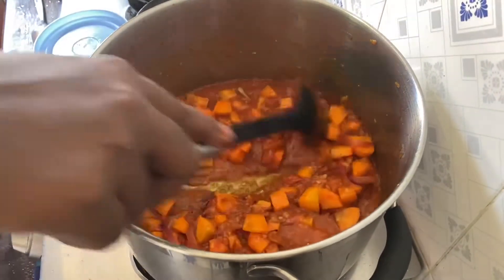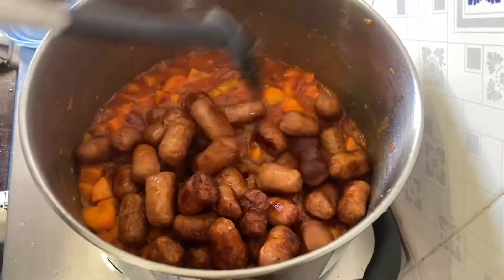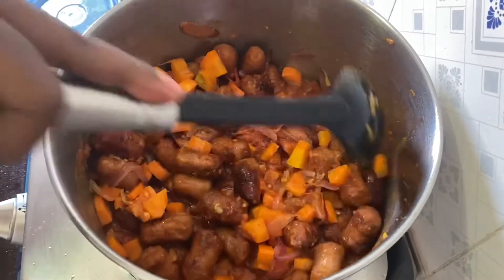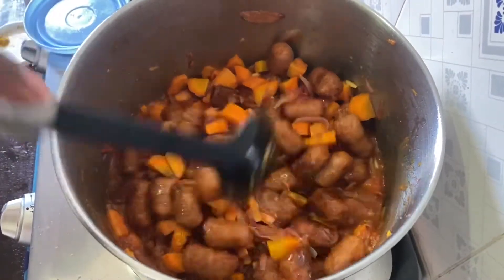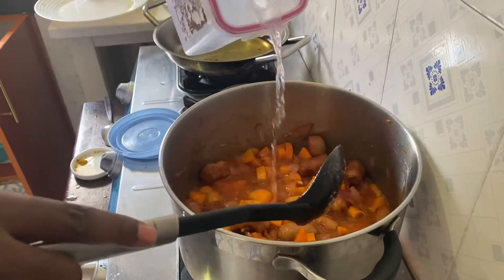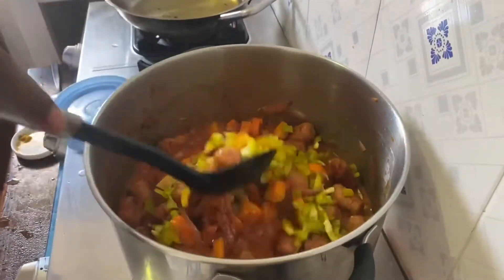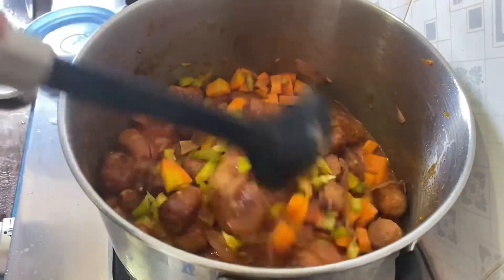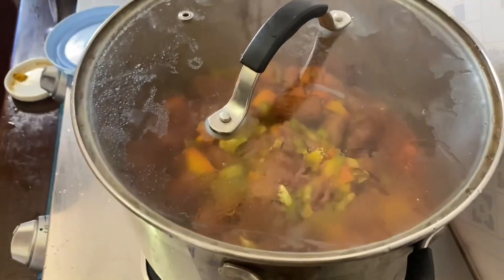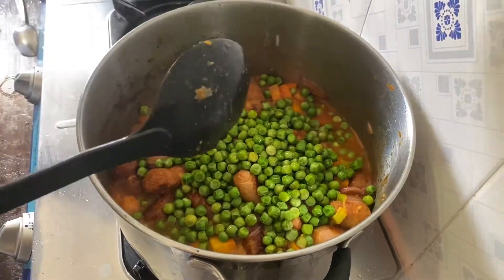After that, I will put the fried sausages. I will add just a little water. Then I will put the bell pepper and let it boil for a few minutes. After that, I will pour in the peas. Remember, I had already boiled the peas, so you have to pre-boil them before adding.